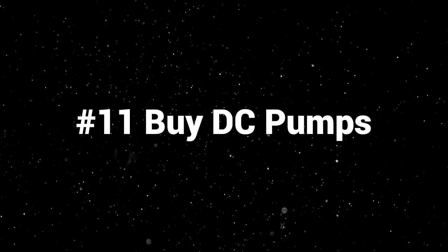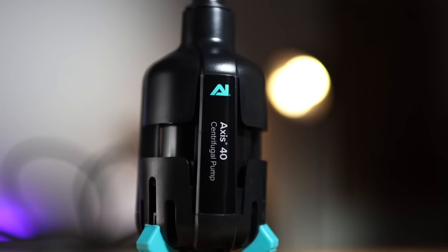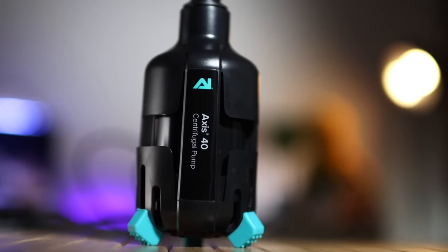Number eleven: buy DC pumps. DC pumps cost more than AC pumps, but typically you'll have return pumps and wave makers that are on all the time. When you're new to the hobby, the buzzing from AC pumps may not bother you, but as soon as you switch to a DC pump running completely silently, it's going to blow your mind. Not only are DC pumps virtually silent — all I hear right now is a small trickle of water — but they're also controllable. Having a controllable pump is super handy for adjusting flow to exactly where you want it, or for creating randomness in your aquarium, which is great for your anemones and coral.